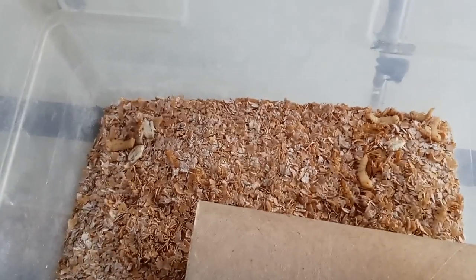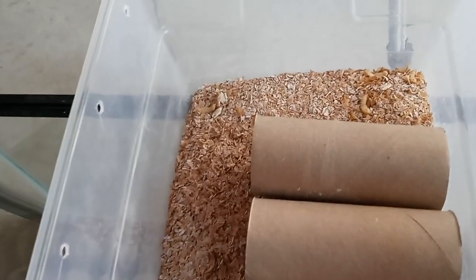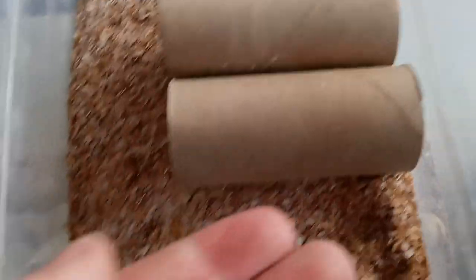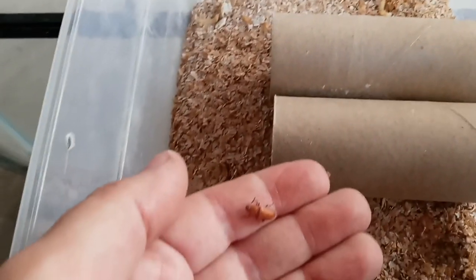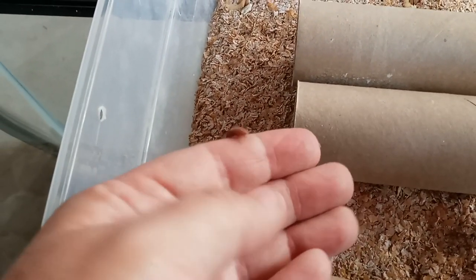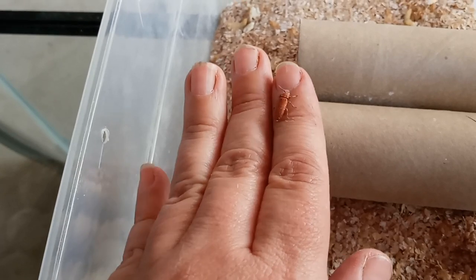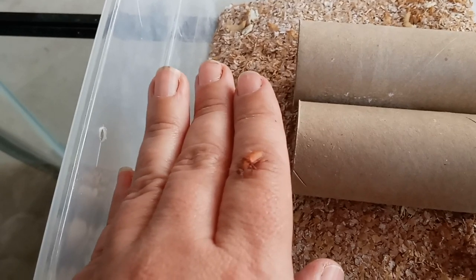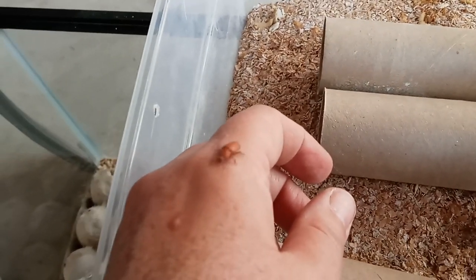I go through here about every day or day and a half and check for anything that has hatched or emerged. I thought I saw one in here earlier — there you go, see this guy here? This is a newly emerged beetle, just in the last day because I went through these yesterday. I go ahead and pull them out and move them straight over to the beetle colony. Within a couple of days these beetles are ready to start breeding and will actually start laying eggs. I don't know how to sex a beetle, but we'll go ahead and move it over to the beetle colony.